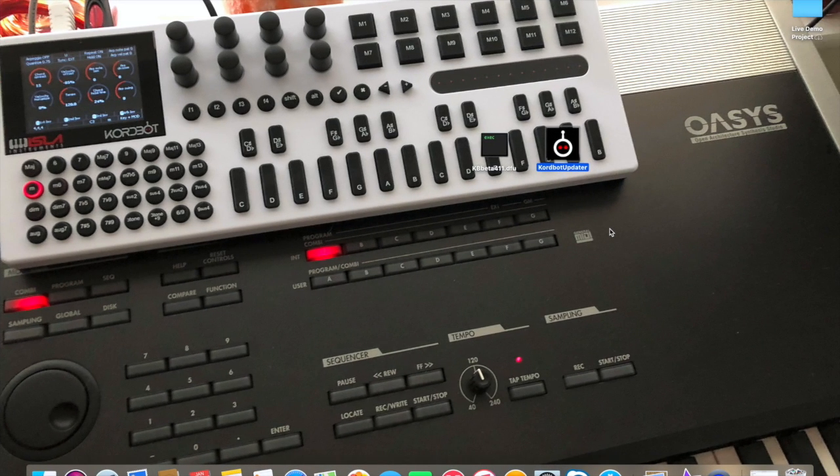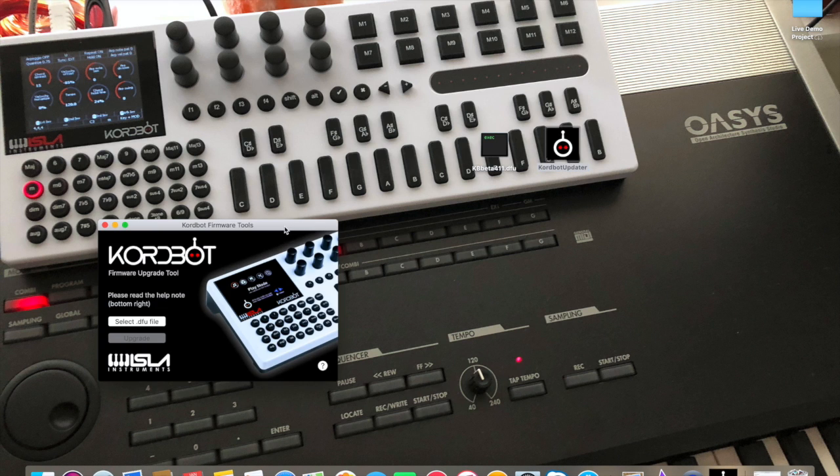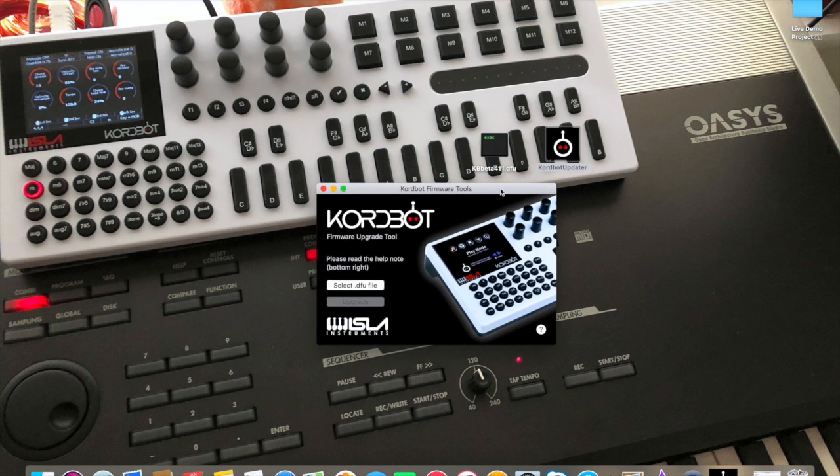In order to update, we first have to start the ChordBot updater. By double-clicking it, the firmware tools box appears on screen. The next thing you have to do is initiate the ChordBot into an update mode.